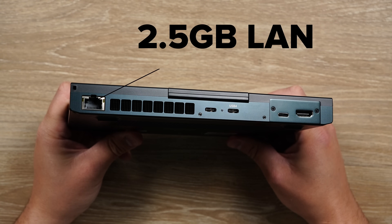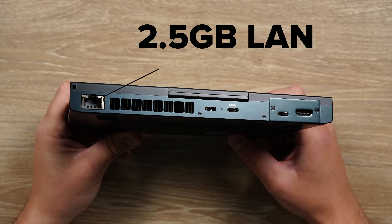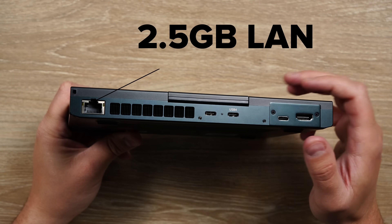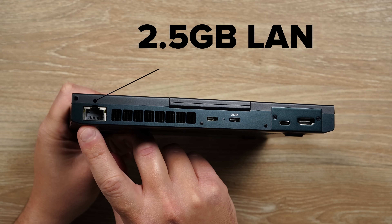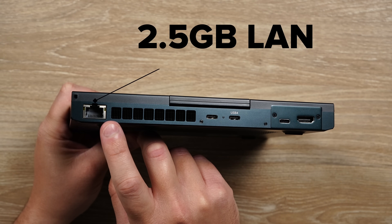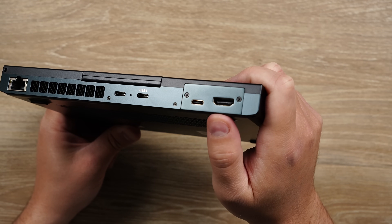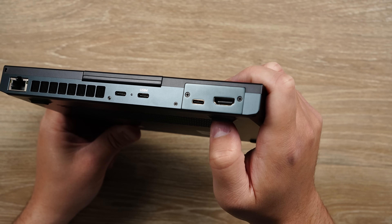The ports and everything on the Pocket 4 is what gets me giddy. Anytime a device has an ethernet port — nevermind the fact that this has a 2.5 gigabyte one — I'm a huge fan. I love ethernet ports. But the KVM module, again, for my uses, is the standout feature.